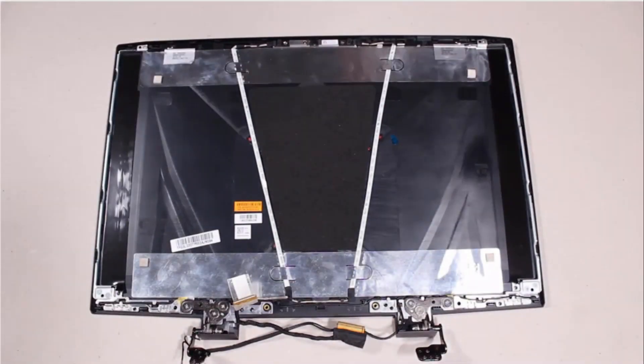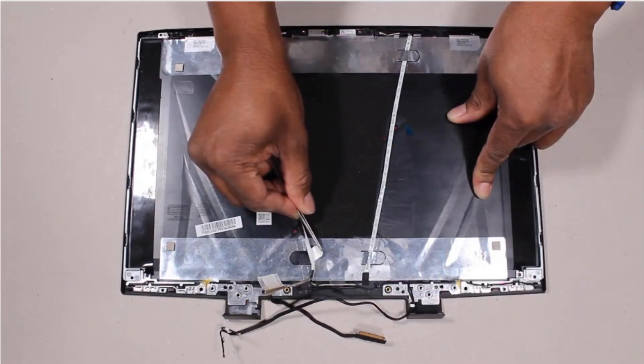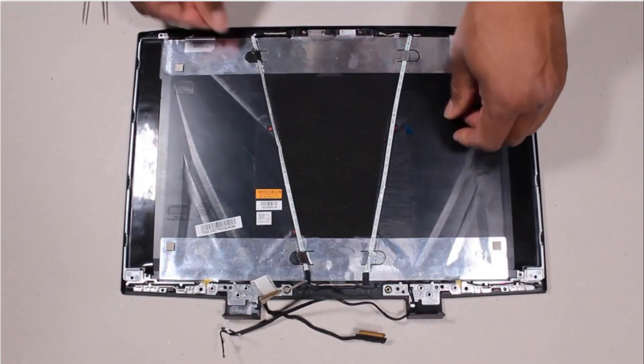Removal: Make careful note of the routing of the display panel cable for later replacement. Peel back the retention tape that adheres the display panel cable to the display enclosure.